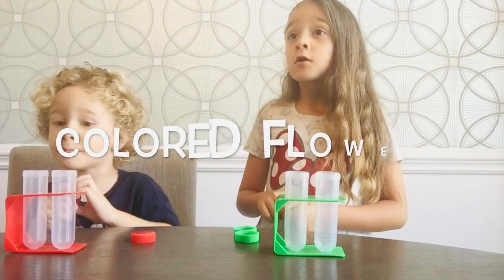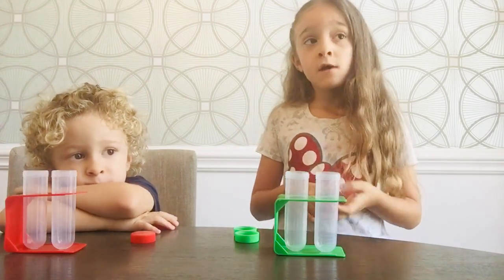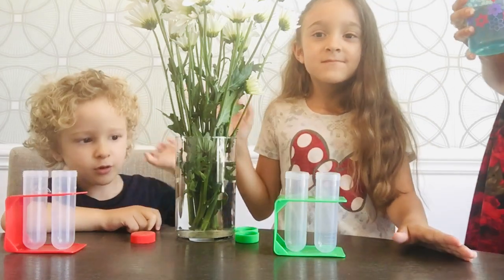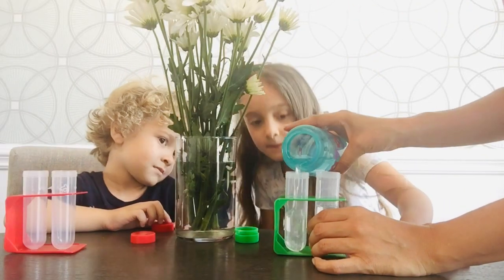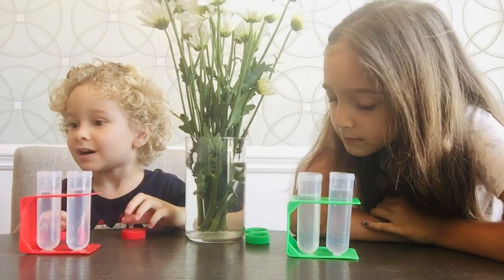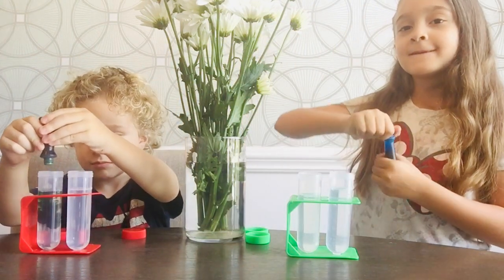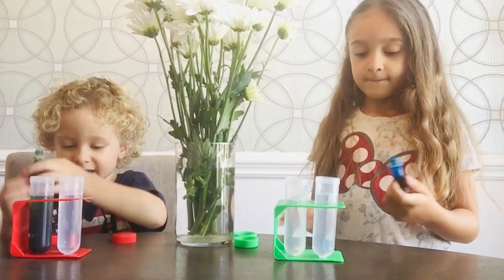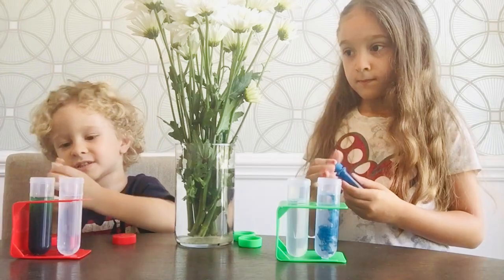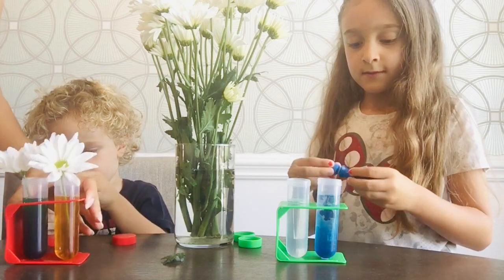Hey guys! Come on! This is called dyeing our flowers. So we have white flowers and we're going to see what happens to flowers when you put them in colored water. Which color would you like? I want green! I would like blue. Thank you, Mama. You're welcome — what good manners! And what color do you want in that one? I think yellow. We're going to wait and see.